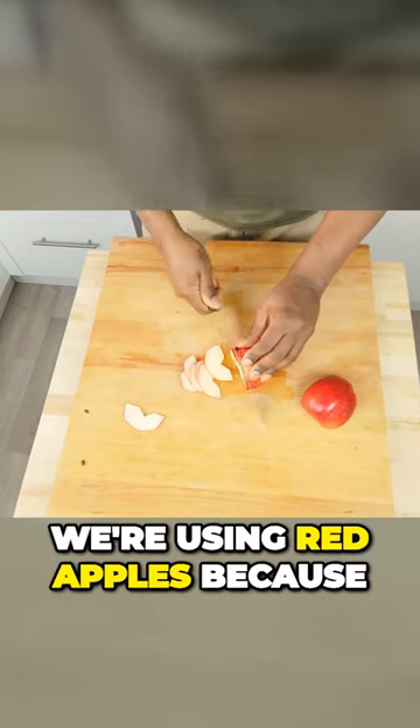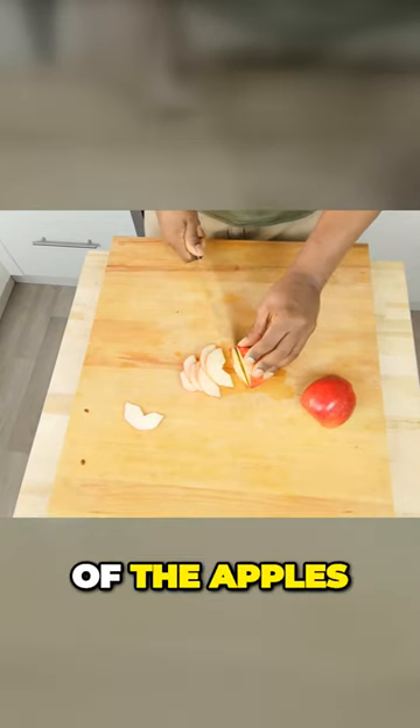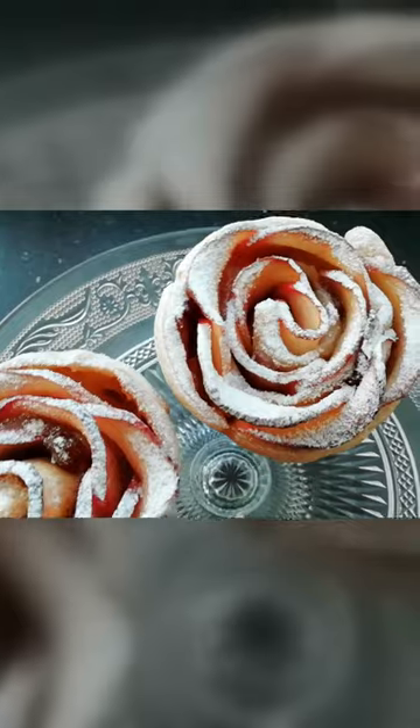For our Apple Roses, we're using red apples because the red around the edge of the apples — the skin — is going to help give a really nice red rose effect. But you can use any apples you like.